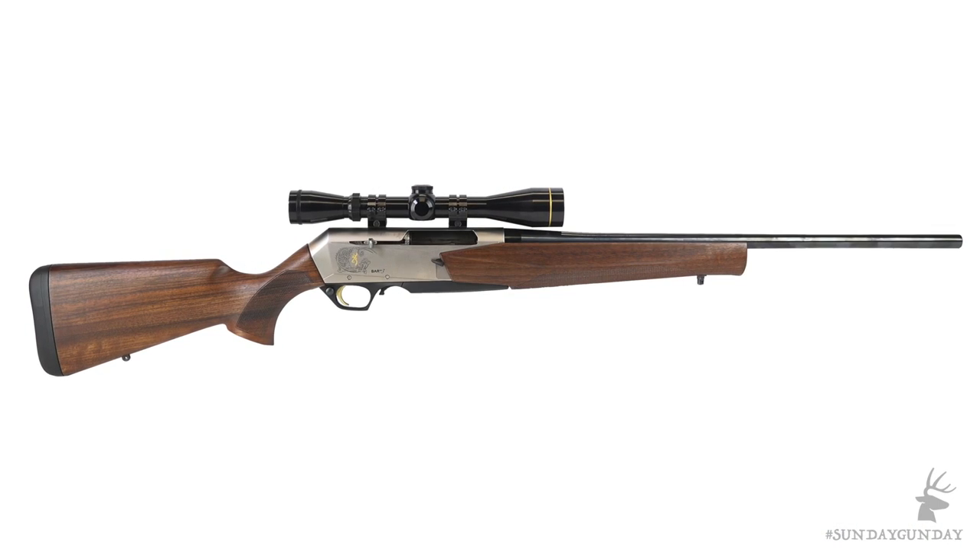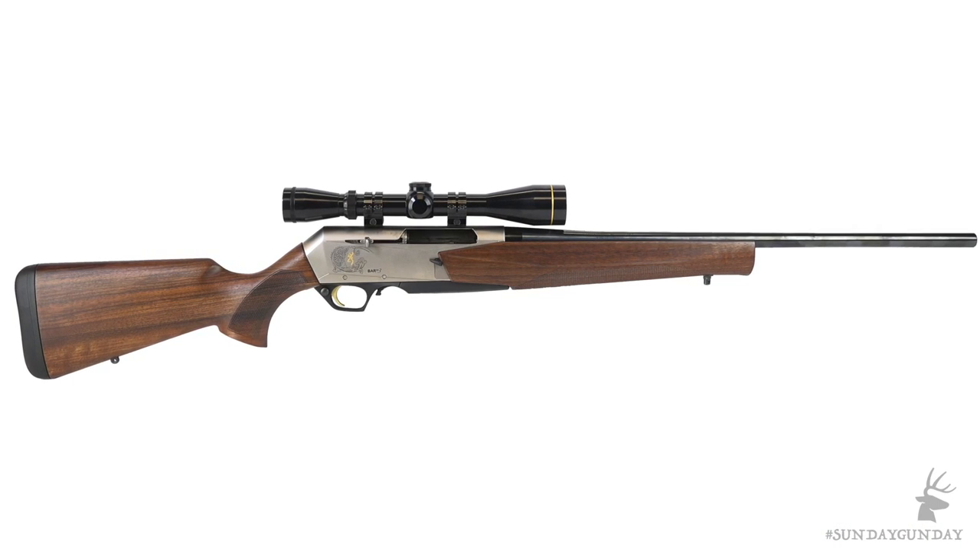This week, we're featuring a rifle that has a well-earned place in American history and just so happens to be celebrating its centennial this year — the legendary Browning BAR, which John Browning patented way back in 1917.